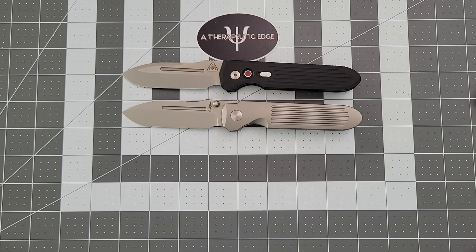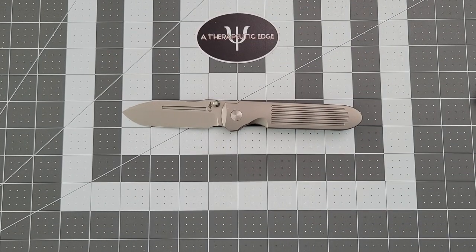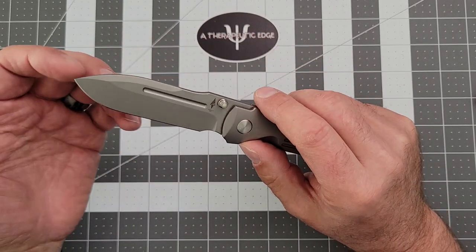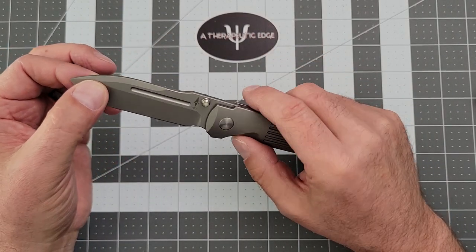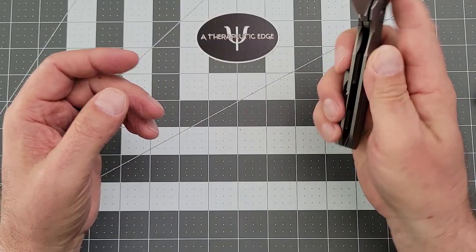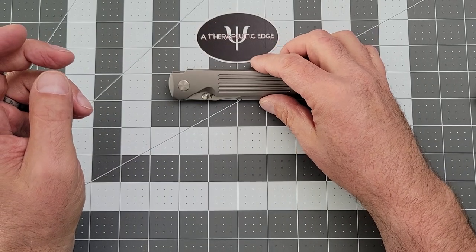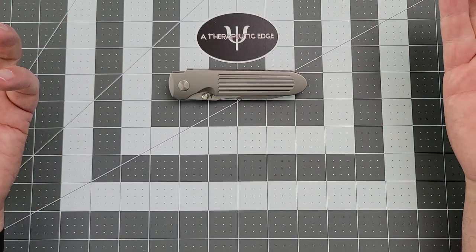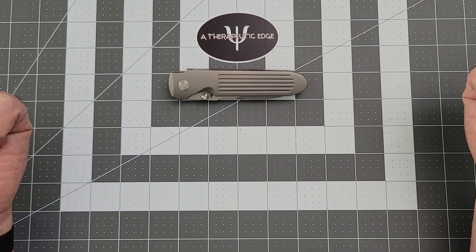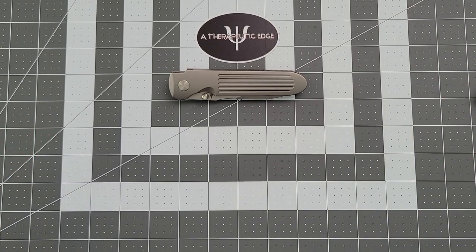That's where we're going to go ahead and wrap it up. This has been the Terrain 365 Invictus, a Prometheus Design Works design in a very unique and cool steel. I hope you've enjoyed this look at it — I have enjoyed having it and I will continue to enjoy having it. Thank you so much for your time today. I'll post a link to the Terrain 365 website down in the description. If you have any questions about this or any of my knives, feel free to ask down in the comments below. We'll see you next time.